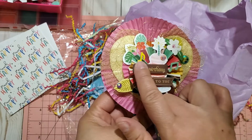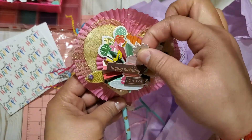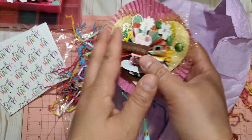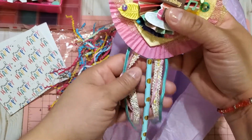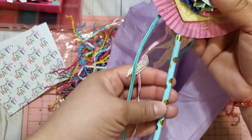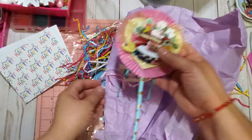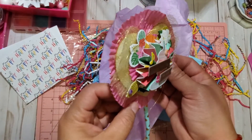Look at her layering. She put this little ephemera piece here that says 'Happy Birthday to you,' propped on foam tape on top of a rosette. Then she layered a little birthday cake and put some beautiful tulle in the back. She made a beautiful big rosette with what I believe are cake liners. And she put some beautiful trim here and used what I think are the new straws that Dollar Tree has. It is absolutely beautiful — she even put some gems there. The layering is gorgeous.